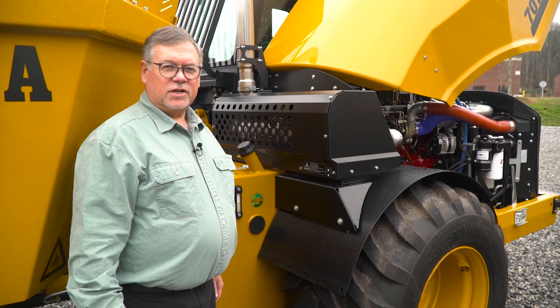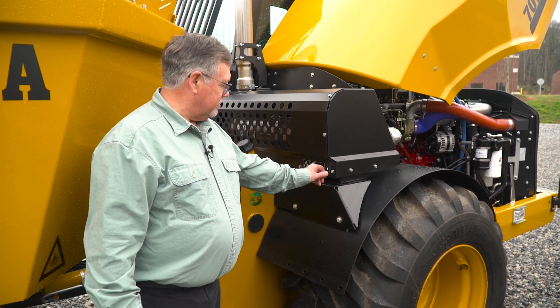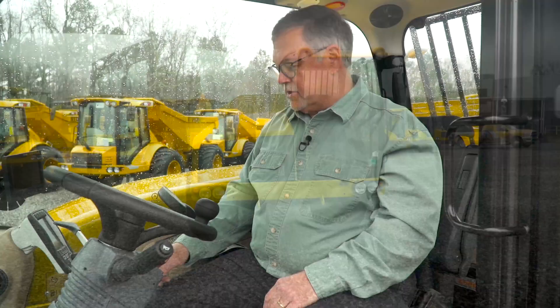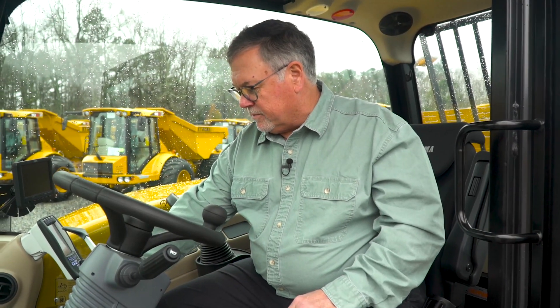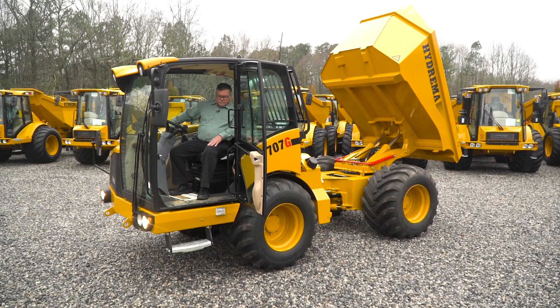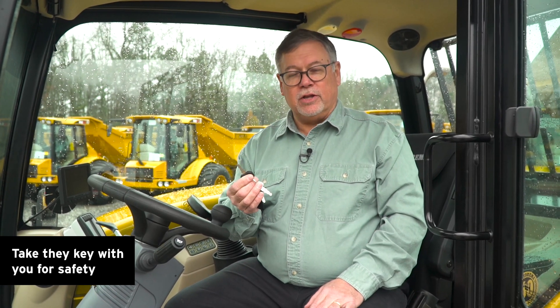We've completed the engine checks, so now we'll close the hood and move on to our next step. We start the truck and do our safety checks in the back — make sure that area is clear of anybody behind us. Now we're going to raise the dump bed all the way to the full upright position. Now the dump bed is in the full upright position for our checks. We're going to turn the engine switch off and take the key with us as we do the checks in the back. By doing this, no one can enter the cab and crank the engine while we're back there. It's a good safety tip.